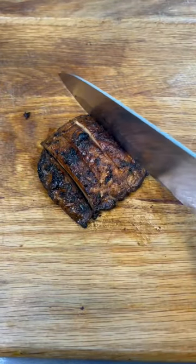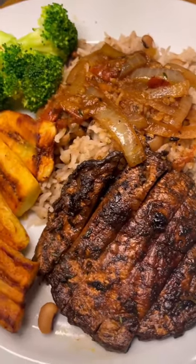You can add a few to a burger or serve it with some rice and peas, plantain and some Jamaican gravy.